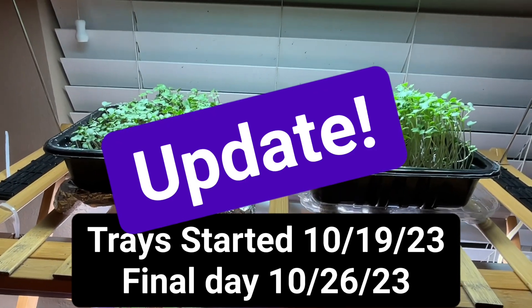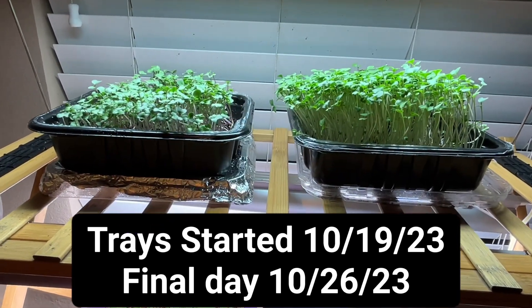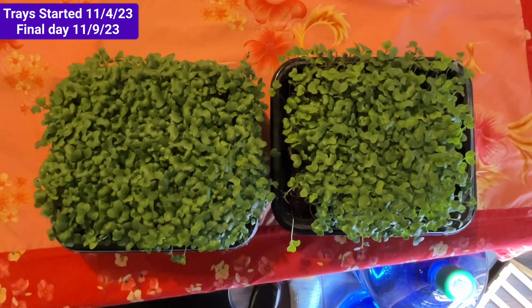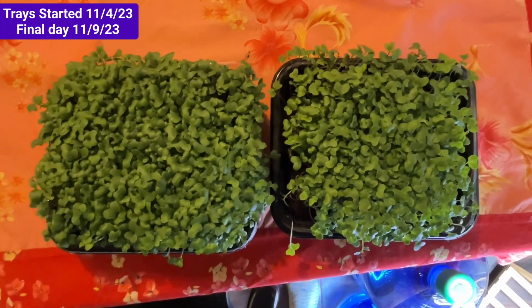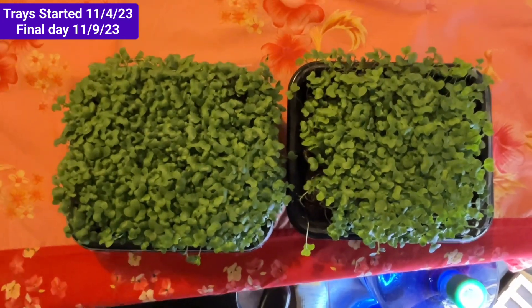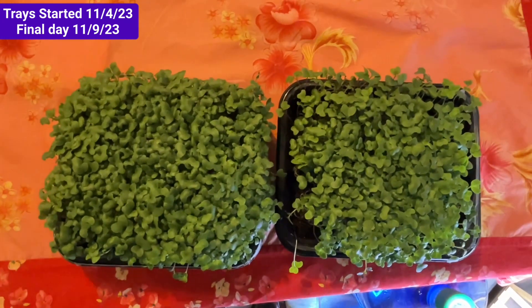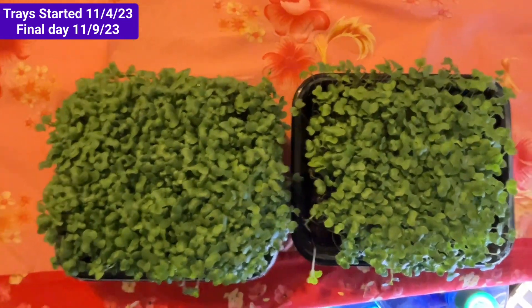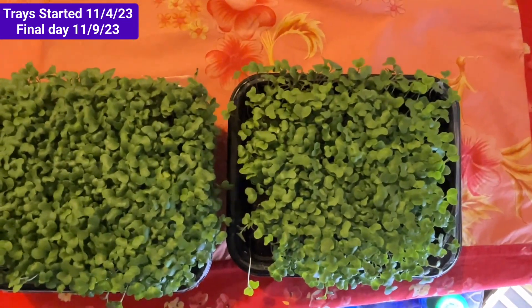Remember this test that I did back in October? I said I was going to duplicate the test, and I did. So here's the final picture. You can see on the left is the one with the drainage holes, and on the right is the one without drainage holes. You can see a better canopy overall. I'm going to do a quick couple-minute video on how I did this test again.